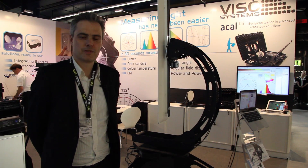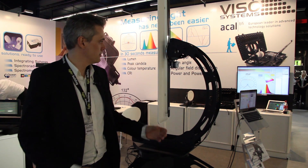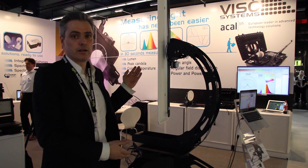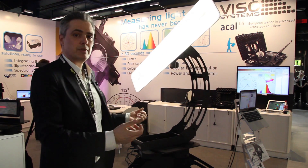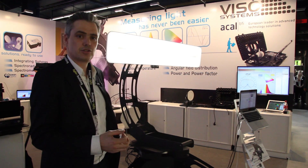Hello and welcome to the Light and Building Show. We are here to show our new Ganyo meter system that makes it possible to measure any light source. That means you can go from one and a half meters all the way down to the smallest light source. You get two-plane measurements and you get the same easy-to-use Light Inspector software that makes it quick and efficient to do any measurement.